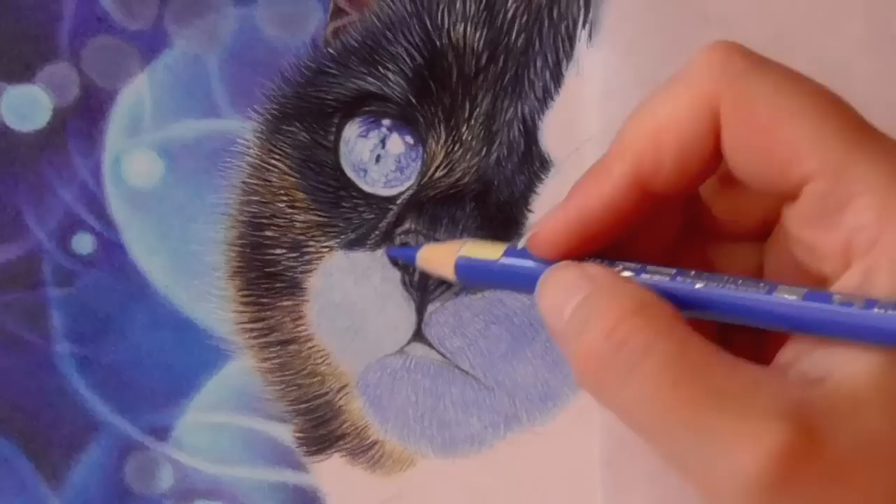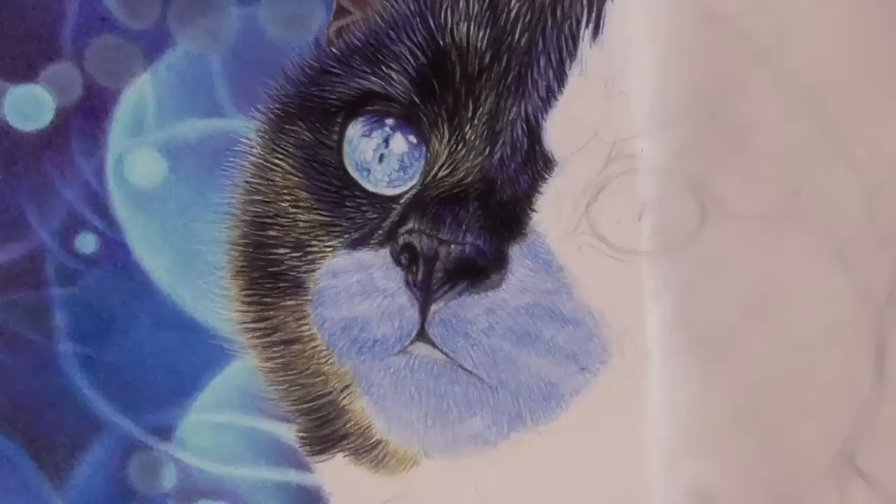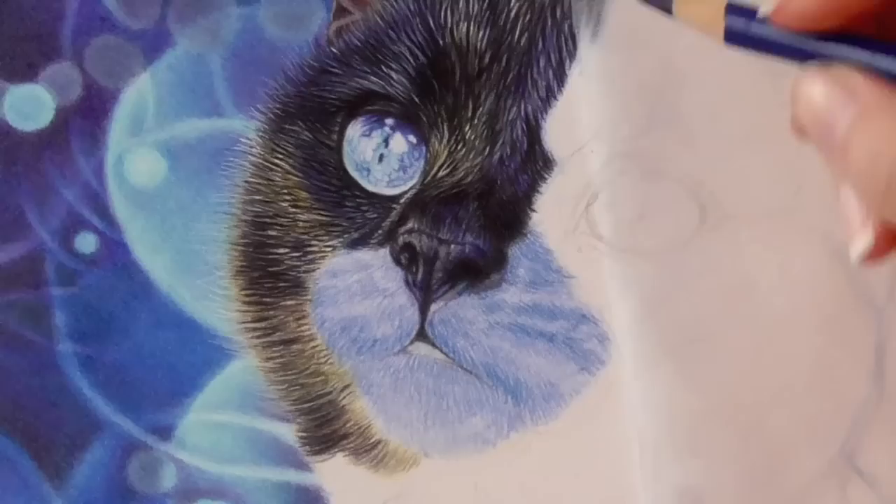Be careful with this technique though, as it will not be the right approach for long hair or fur, as it will make it look unrealistic and flat. But for short fur like this, it works perfectly. Do remember to draw the hairs by following the hair growth direction, otherwise it will end up looking unrealistic.